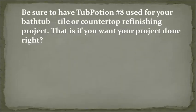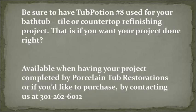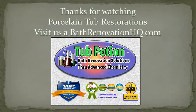Be sure to have Tub Potion No. 8 used for your bathtub, tile, or countertop refinishing project — that is if you want your project done right. Available when having your project completed by Porcelain Tub Restorations, or you can purchase by contacting us at 301-262-6012. Thanks for watching. I'm Paul Burns with Porcelain Tub Restorations at BathRenovationHQ.com.